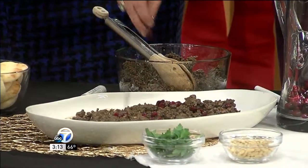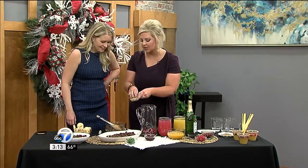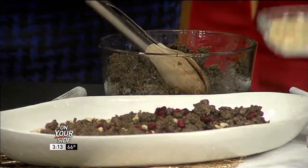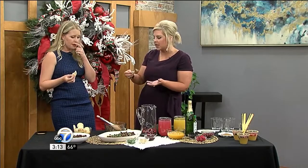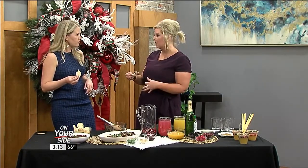I would never think to mix these flavors, but it's actually delicious. Then we're going to put some pine nuts on top and sprinkle some parsley over it — look at how pretty. It's so good! A lot of people don't think about putting meat on top of their hummus, but it adds that little bit of protein and makes it look super festive.